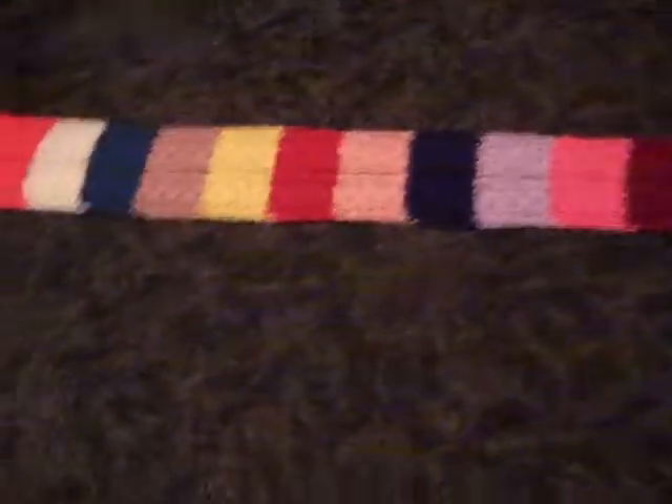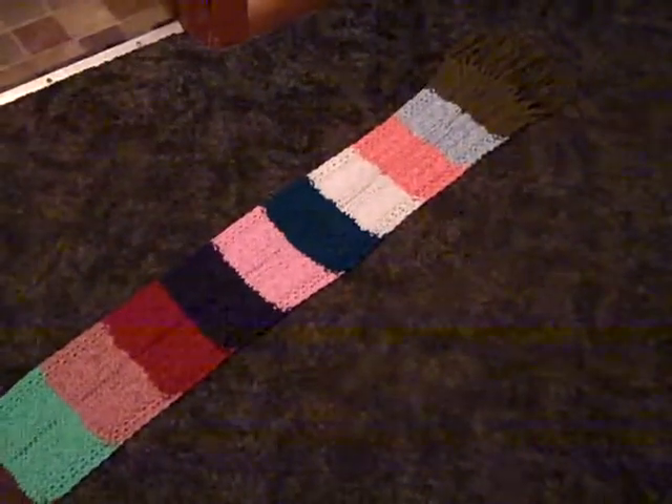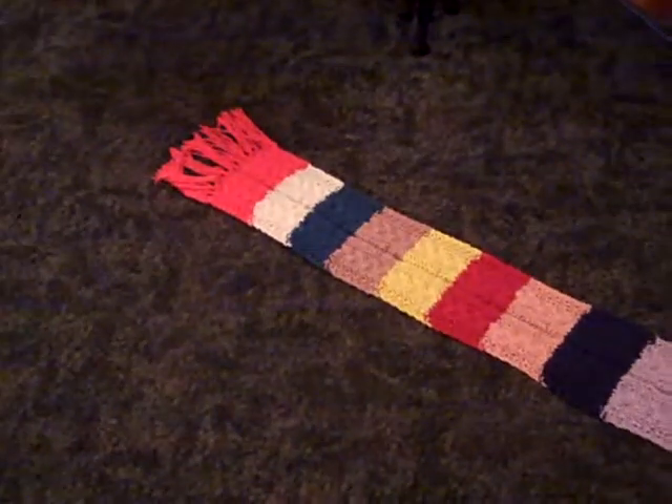I have a couple ideas here. I'm probably going to take that bright yellow, that bright orange, and that bright green, and mix it with white to make some really bright stripes for a scarf — if I have time before winter to make one of those.